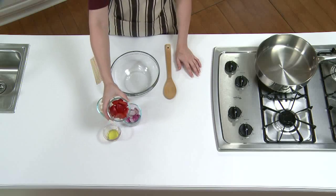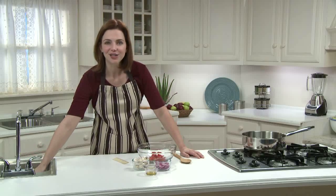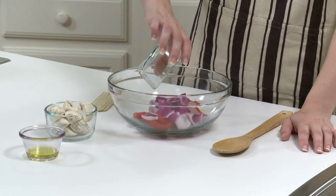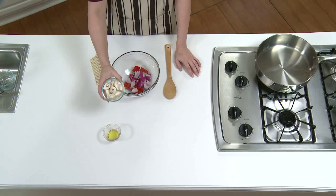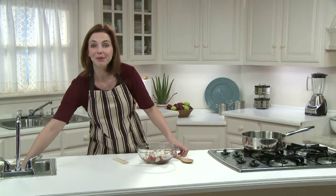I'll prep the vegetables for the kebabs. I have one small red bell pepper that I've cut into one-inch square pieces — you could use any color you like. I also have one small red onion, also cut into one-inch squares — use whatever type of onion you have on hand. And I have two cups of white mushrooms cut in half. I like white or button mushrooms for kebabs, but sometimes I use crimini mushrooms, which are baby portabellas. I'm adding two teaspoons of olive oil and tossing everything together, making sure the vegetables are coated.